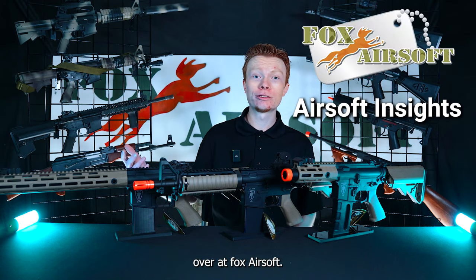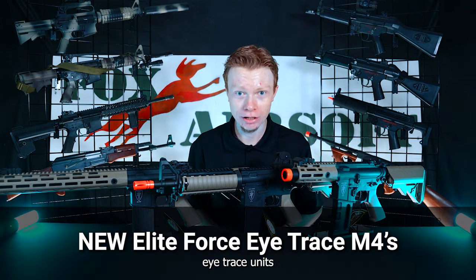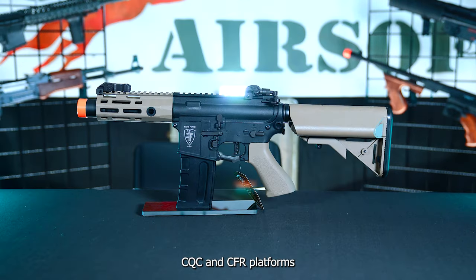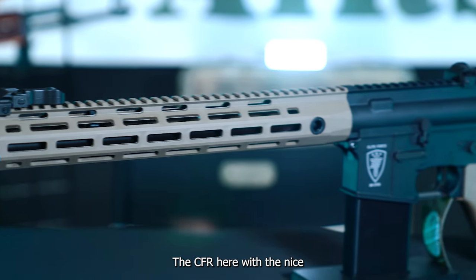Hey guys, this is Braden over at Fox Airsoft. We just got the brand new Elite Force I-Trace units in, and man are they cool. They did some updates to the bodies — they are based off the previous CQB, CQC, and CFR platform, but they did some updates to the features on these guys.